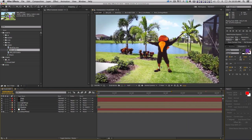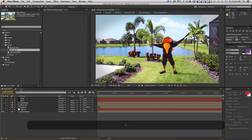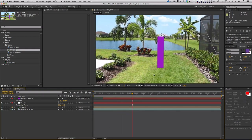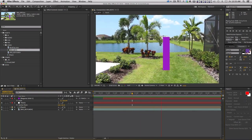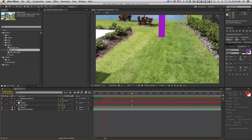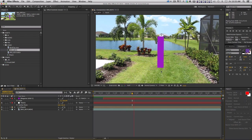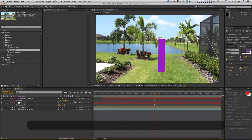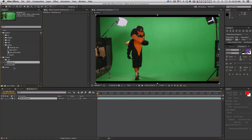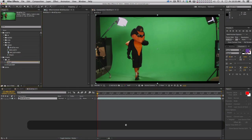In part 2 we are now going to finish this composite. In the last video we patched our background plate and removed the little pink chair that was sitting there. We got a nice track on that chair so we could translate that information onto another layer. Now we're ready to grab our green screen clip and key it out and insert it there. Here is the clip and I'm just gonna make a new comp with it — we'll call this Keyed Bird.